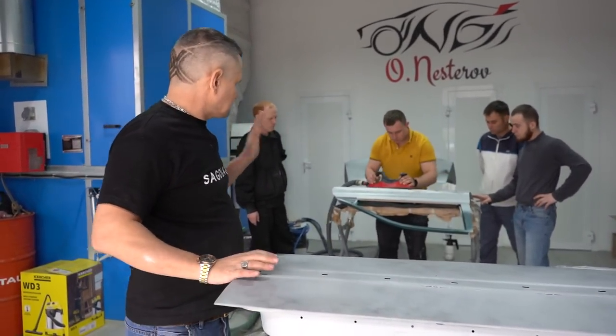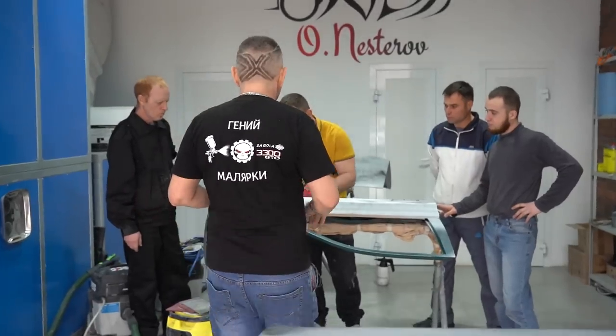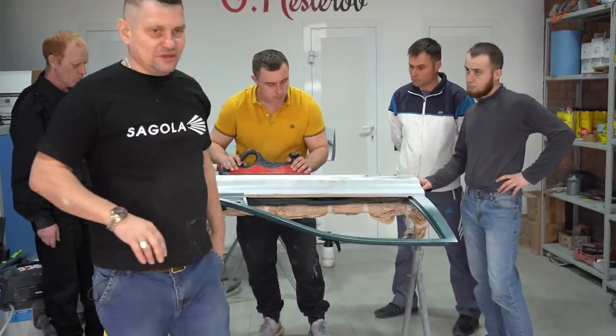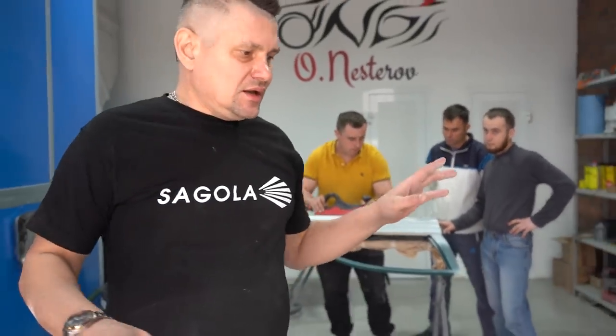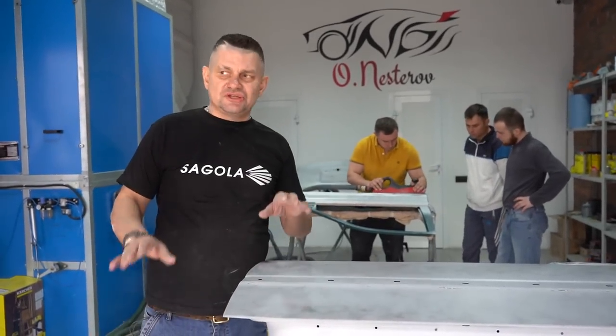Ребята, следующий этап — это выравнивание самой двери. Смотри, вот так вот, а то неровно начнёшь. Выравнивая саму дверь, сейчас мы рубанком выявляем наши неровности.